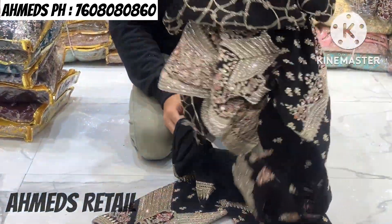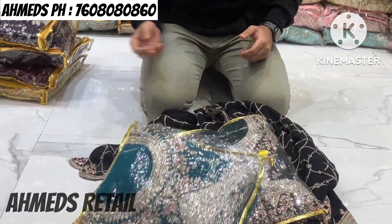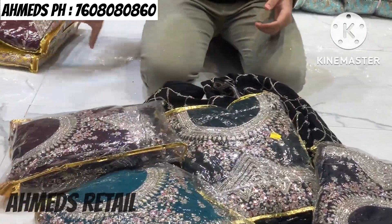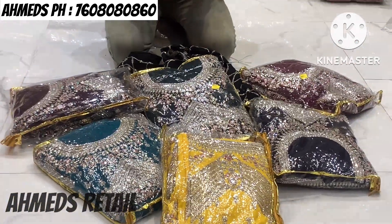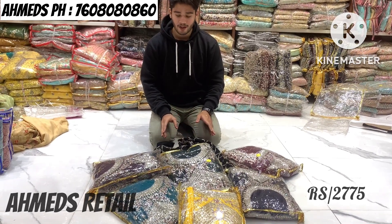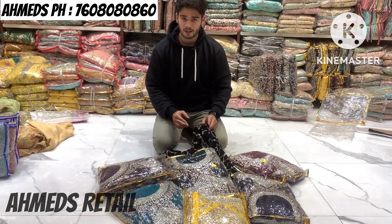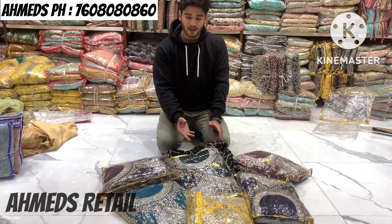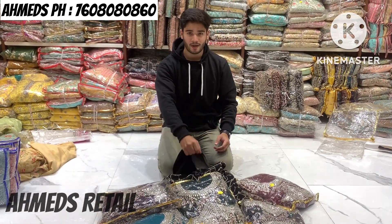Colors available: black, dark green, sea green, royal blue, wine, maroon, and yellow. The price is only 2,775 rupees. You won't believe it — you won't get this rate anywhere else. In retail, you won't find it under 3,500 rupees. You will get it at discount rates.